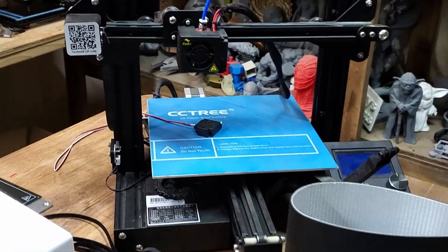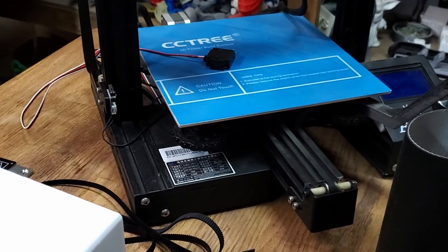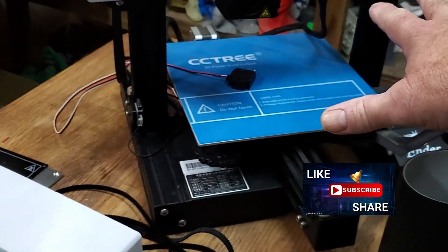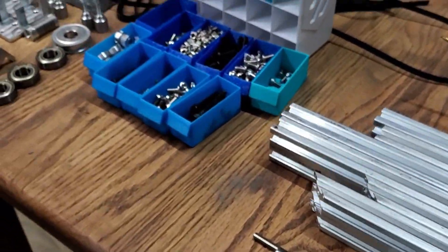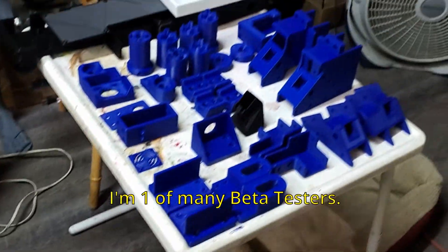The first thing we need to do is take my Ender 3 apart. I've already removed the power supply on the Ender 3 Pro. I've got to remove the gantry, the bed, and a bunch of parts. We'll get that going right now and we'll start putting stuff together and show you where we're at. We've got lots of goodies here and lots of work to do.